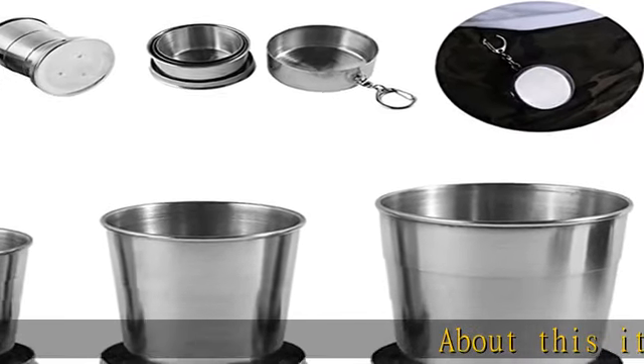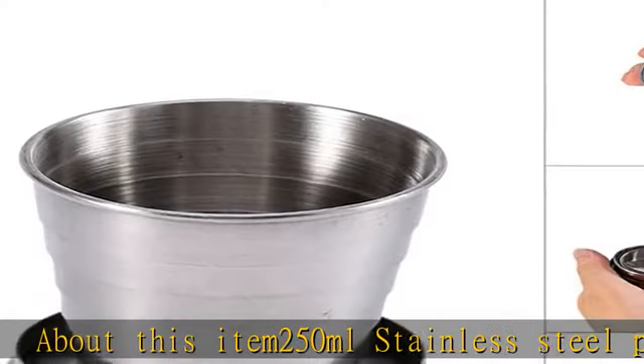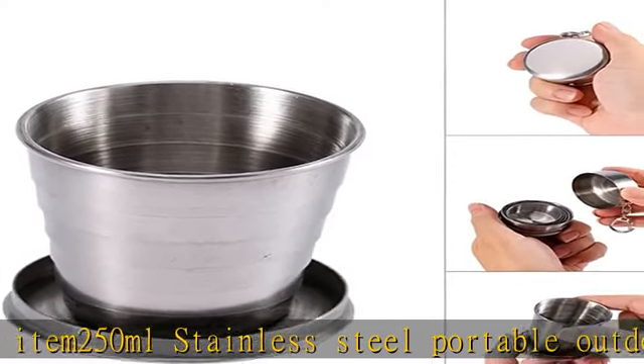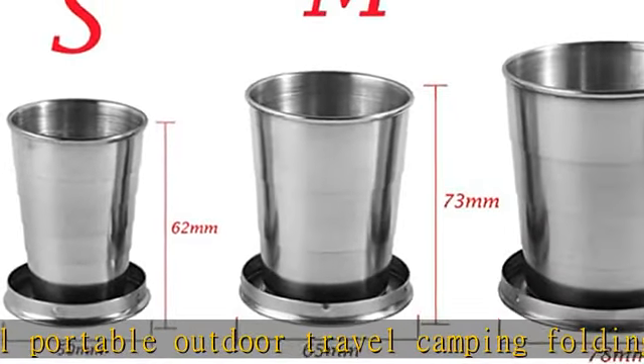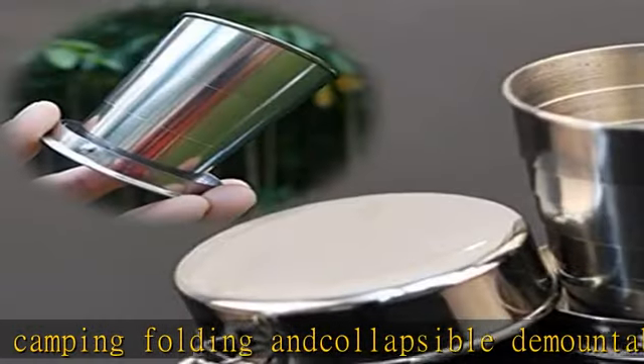About this item: 250ml stainless steel portable outdoor travel camping folding and collapsible cup with keychain and gift box included. Each size of our product contains only one cup, except that our S, M, and L contains three sizes of cups.